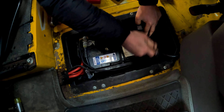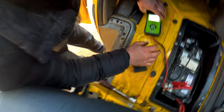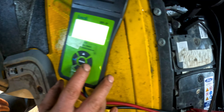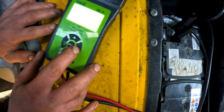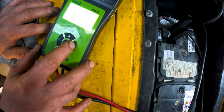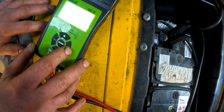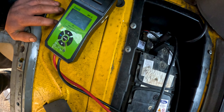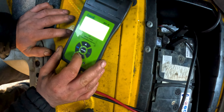We have a device that can show how healthy the battery is. Sorry, you can't see it on the screen, but it says that the battery is in good shape. We're going to run a test for the generator to see if the generator can charge the battery and is in good shape. In this test we found that the generator is good and the battery is good as well.